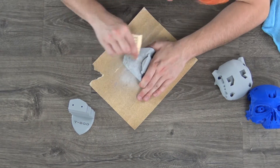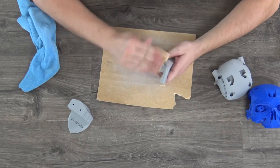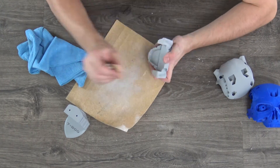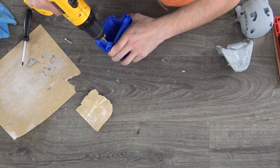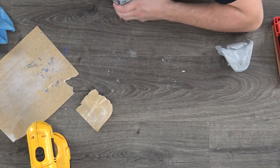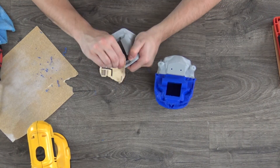I began finishing the model by sanding down any inconsistencies left by the support structure. After a ton of sanding, I grabbed my drill to widen the screw holes on the model to better fit the screws I was using. After I got all the parts to fit the best I could, I moved on to assembly.